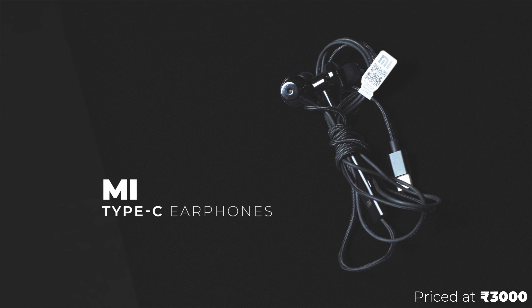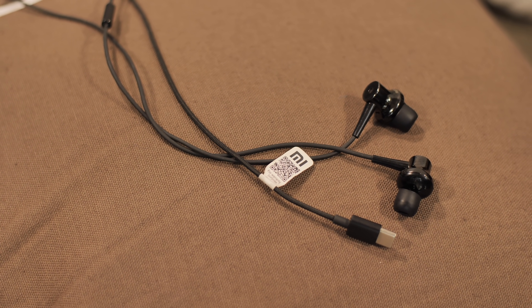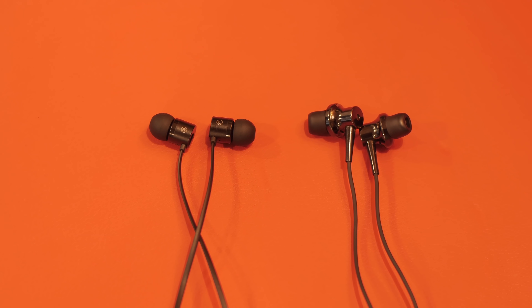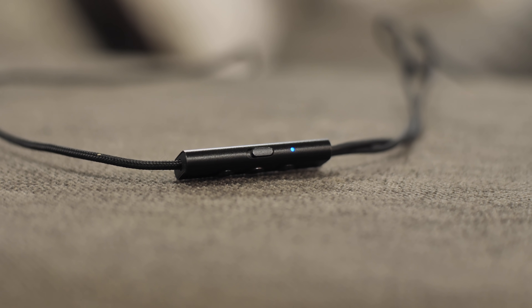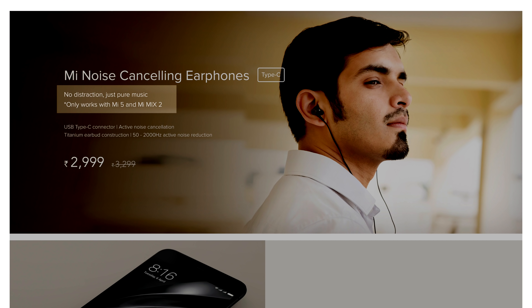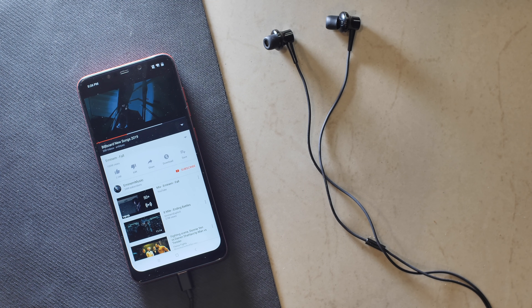There are also the Mi Type-C earphones priced at Rs.3000. The build quality is impeccable and there's a braided cable, which is a really nice touch from Xiaomi. These earphones are very comfortable even for long use and the sound quality is great — ample bass, they get loud and they don't distort. I still prefer the audio on the OnePlus Bullets, but these are really good too. They also come with active noise cancellation, which is really useful in noisy environments. They worked with the OnePlus 5, OnePlus 6T, P20 Pro, and Poco F1, but ironically did not work with the Mi A2.